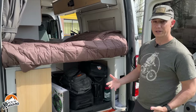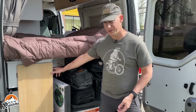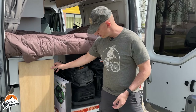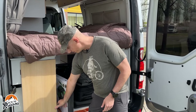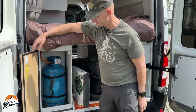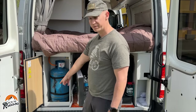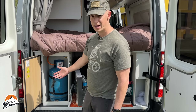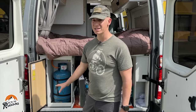The battery and electrical system are in this cabinet on this side. And in here, curiously, is the propane tank — so the propane is located inside the van. The cabinet door does have a bit of a seal on it and there is a vent in there in case any gas starts to leak, but I still don't know about having it inside the van.